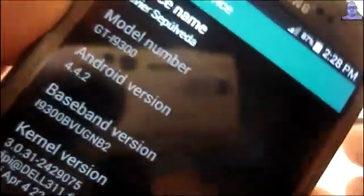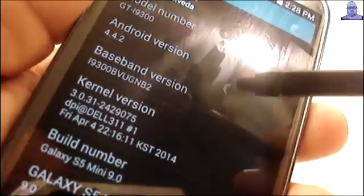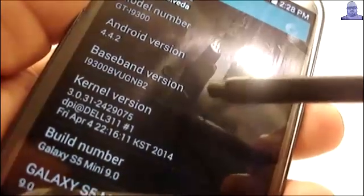Since we're here, let me show you this. The baseband version is the radio, or the modem — this is the one I already had installed. Let me activate the developer options.